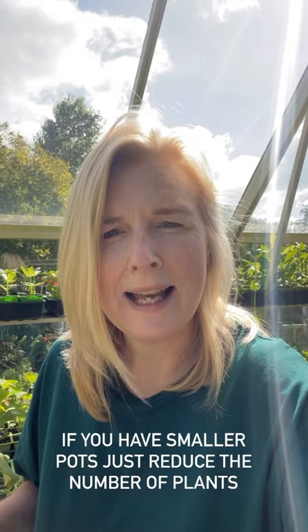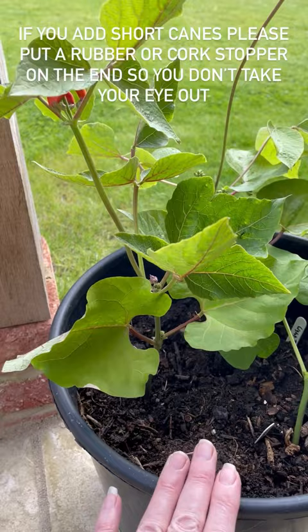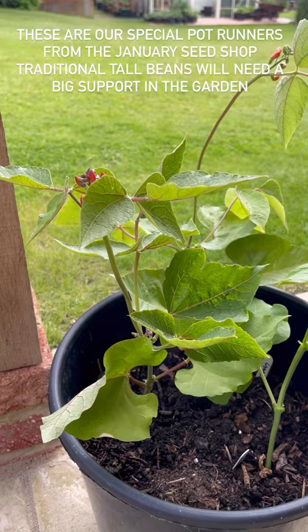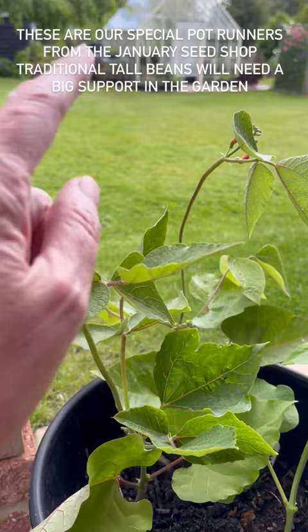So here are my runner beans. You can see I've planted three per 15 litre container. I haven't at the moment added any canes to support them — you can see they're quite strong, but you can if you want to. Just make sure you put a stopper on them so you don't take your eye out. And I've brought them up to the terrace just so they're out of the worst of the sun and the wind until they get used to it, because they've just come from the protected environment of the greenhouse.